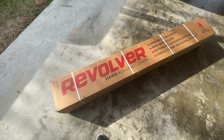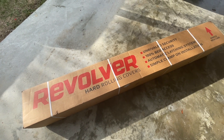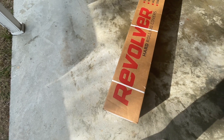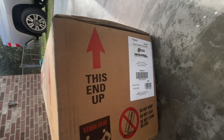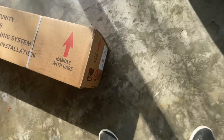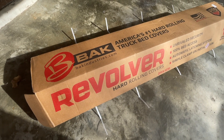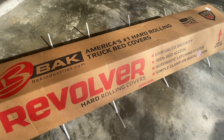Here we have the next upgrade for the Tundra — the Revolver hard rolling cover. Let me open the box and see what we have. There you have it: Back Industries Revolver hard rolling cover for the Tundra.